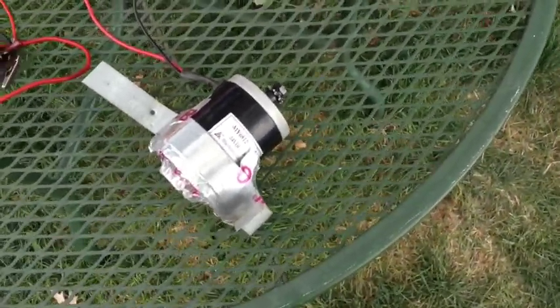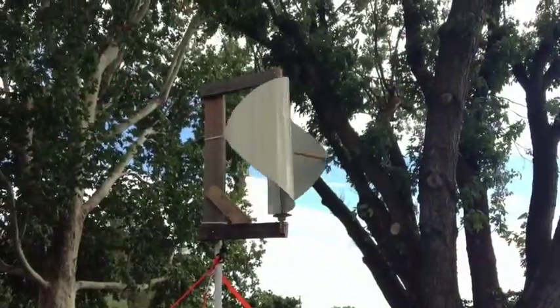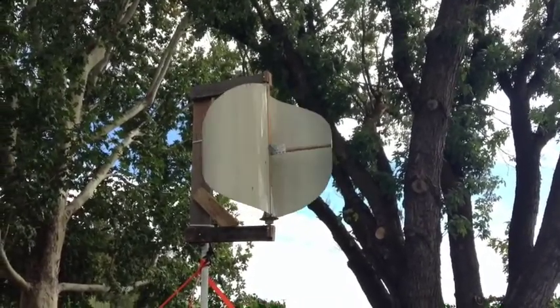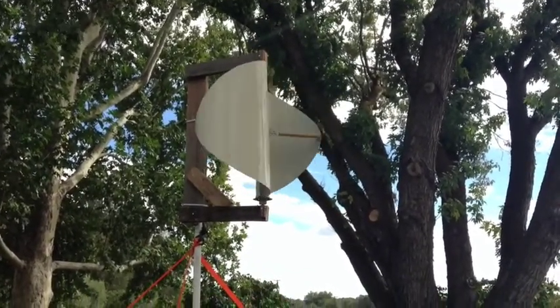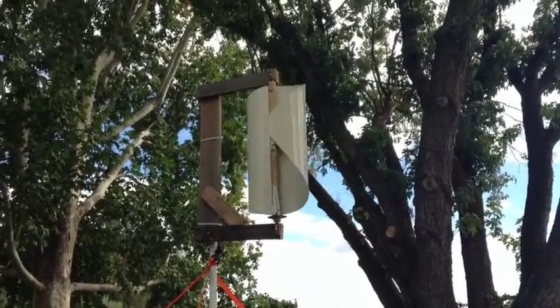So definitely not the type of motor to use, but it's something I had so I tried it just to see what would happen. Once I get two more blades on it, get some metal square stock for the center support, and figure out metal supports for each blade tip — once I get all that figured out and put together, I'll put another video up.